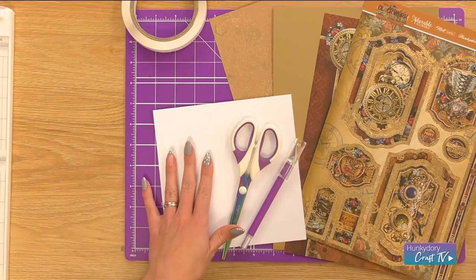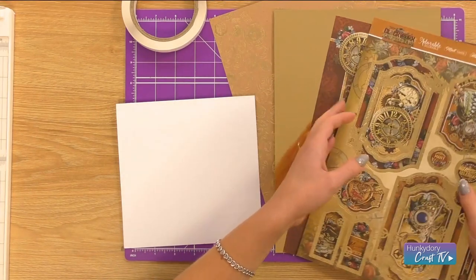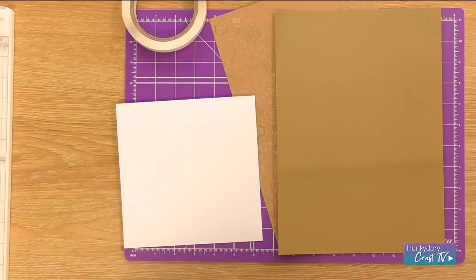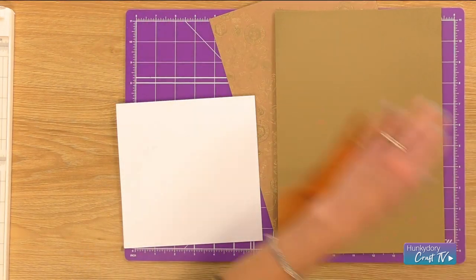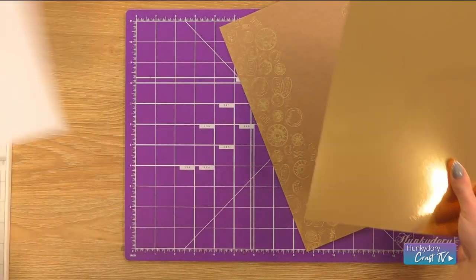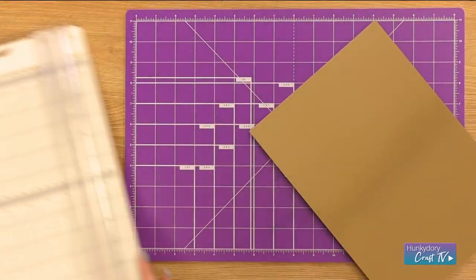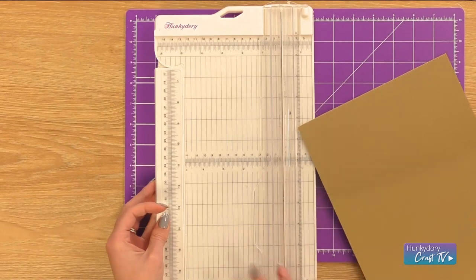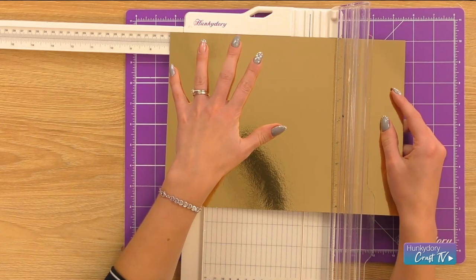I've got my 7x7 card blank all ready and we're going to use some gold Mirri to make the first matte and layer for this project. First of all we want to cut this to the same size as our card blank, so I'm going to bring in my paper trimmer and cut that down to a 7x7 square.